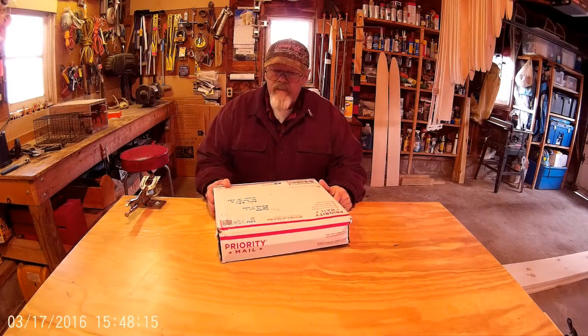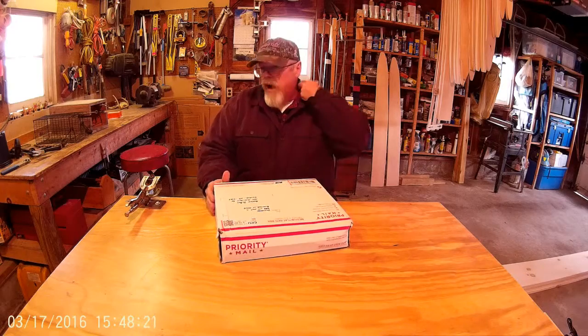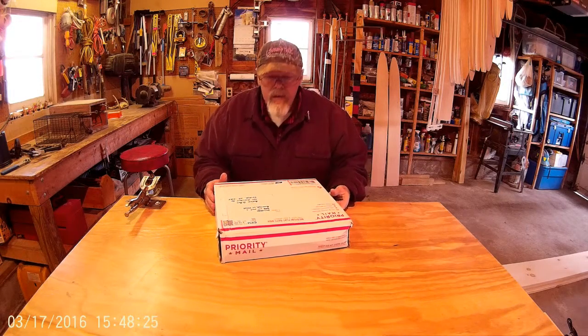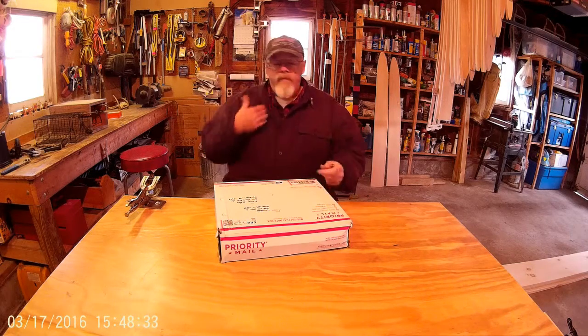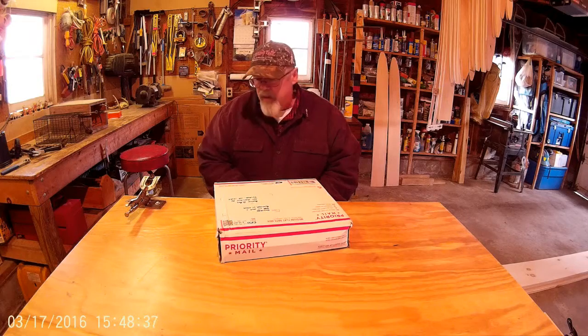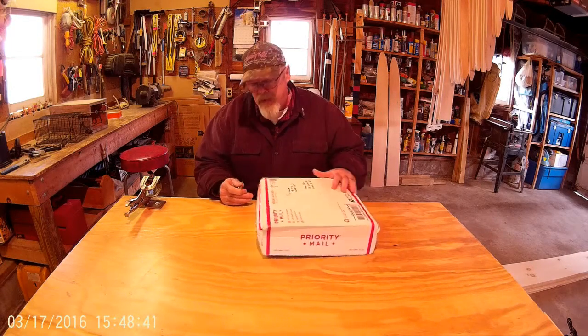I just received a package from Brad H from Swamp Talk — some kind of appreciation for my participation with Swamp Talk. I figured I'd share the unboxing of whatever this is. Hopefully it doesn't jump out at me or anything.